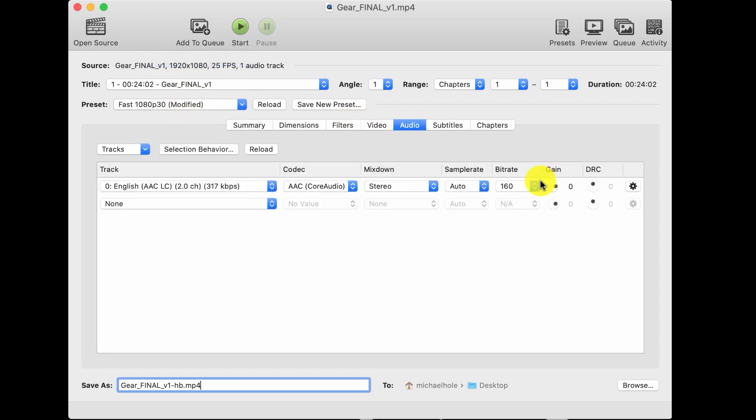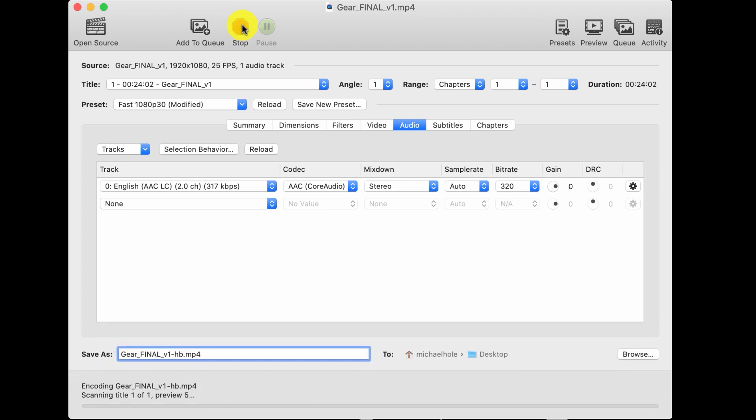Next I go to Audio and I just set it to the highest audio quality that I can. Once I've done those things, I click 'Start' and it will begin processing — it'll take as long as it takes depending on the length of the video.